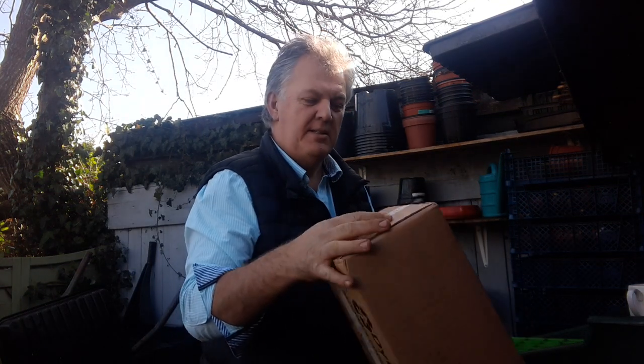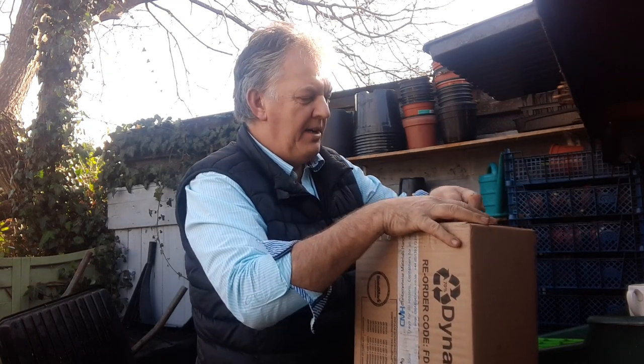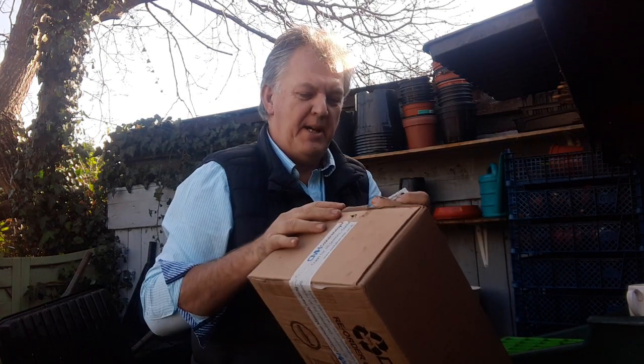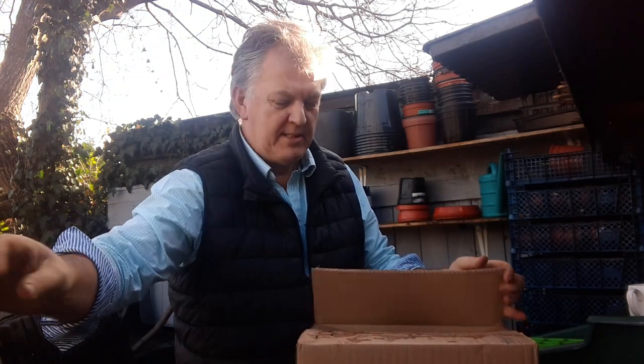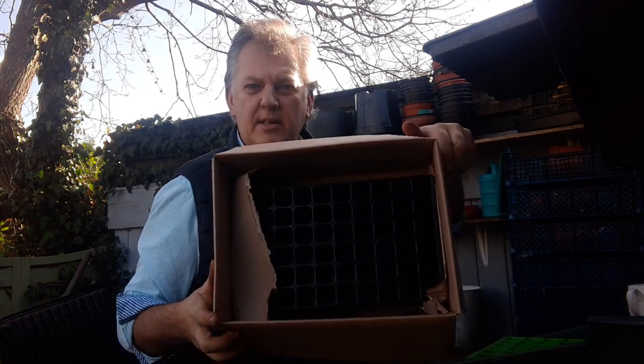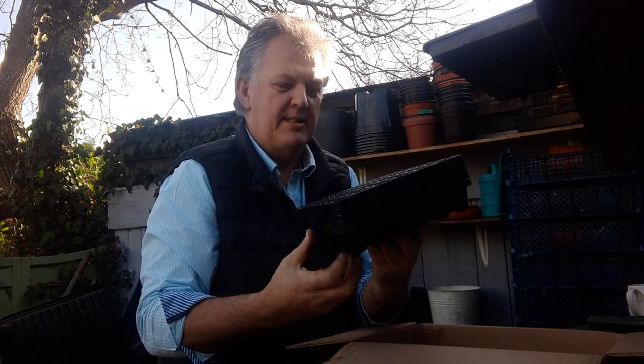We had a parcel come, so let me show you what we got. This is a parcel from Container Wise. If you're familiar with Charles Dowding, you'd know that Container Wise has been a supplier of seed trays — Charles Dowding has designed these seed trays.